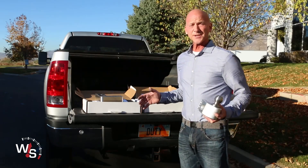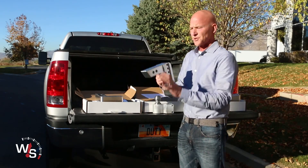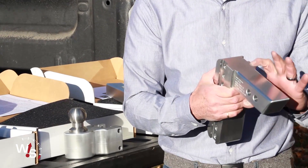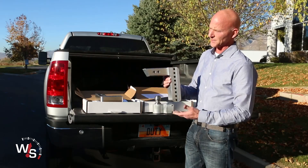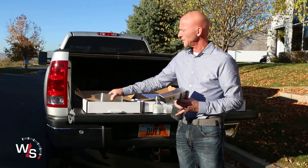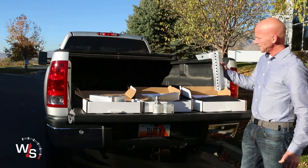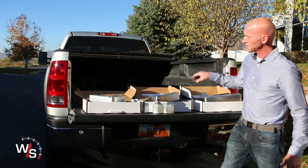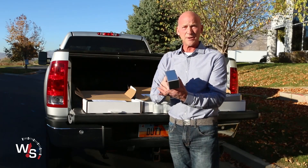We have six models — three in the two-inch shank, which is for older trucks, and three in the two-and-a-half-inch shank for newer trucks. We have three sizes of drops in the two-inch shank: the four, the six, and the ten. And then in the two-and-a-half-inch shank, we have the same drops.